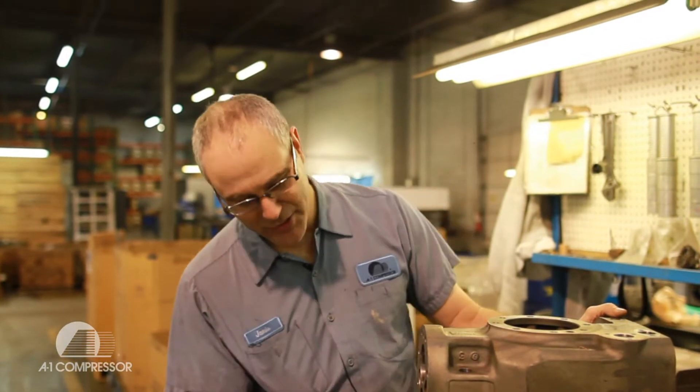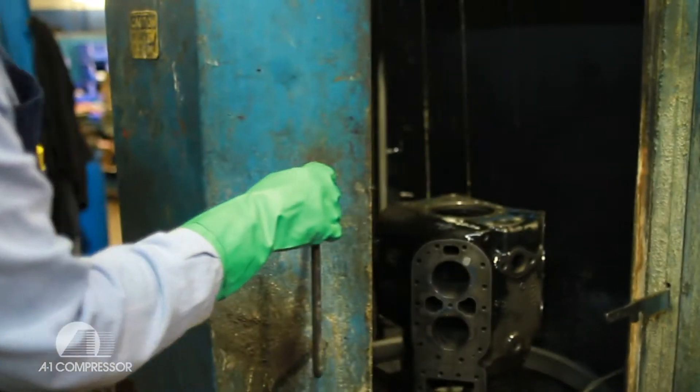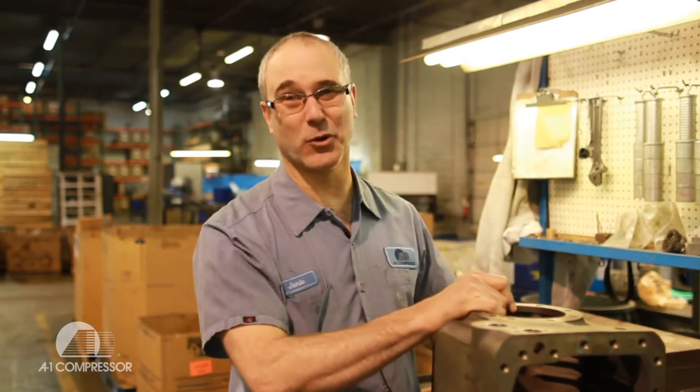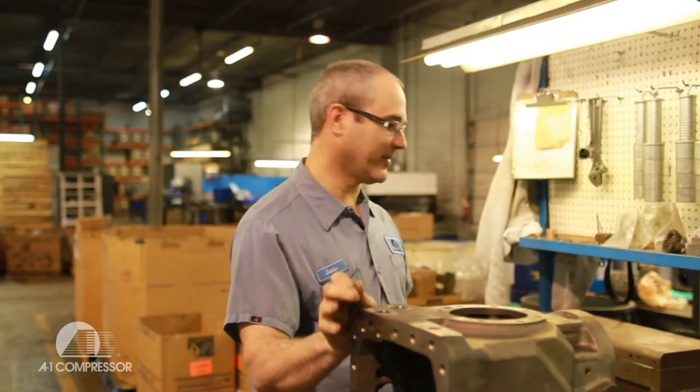I'm checking this body. You've got to make sure the cleaning guys did their job right — got to make sure we get all the rust and corrosion out, make sure it's good to go. Some days I send a lot of cylinder walls over to the boring department to get bored out. I've got a broke fitting here I've got to fix.